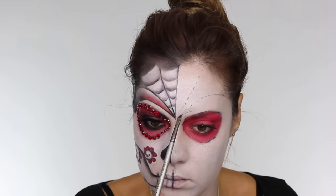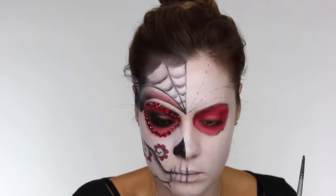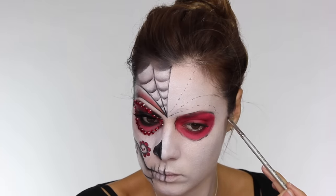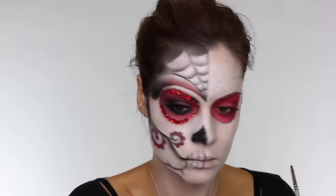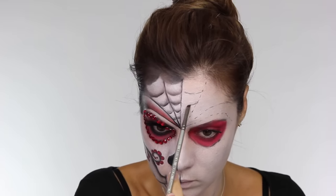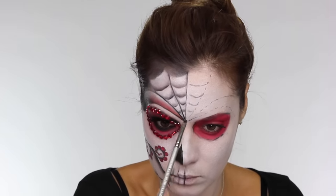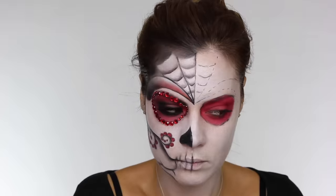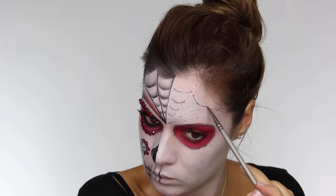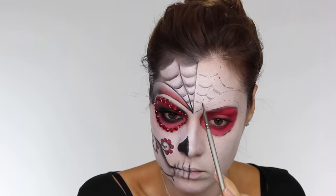Although the design looks quite intricate it's actually very easy. I think the hardest part you'll find is symmetry, but if you take your time by doing the dots then you shouldn't have any issues — if you've made any mistakes it should be easy just to blend over. Now we've got the lines, we want to go in with slightly curved shapes which is going to create the web effect. It is so much easier to do one side of your face at a time when doing a sugar skull, because you want the other side to be symmetrical.